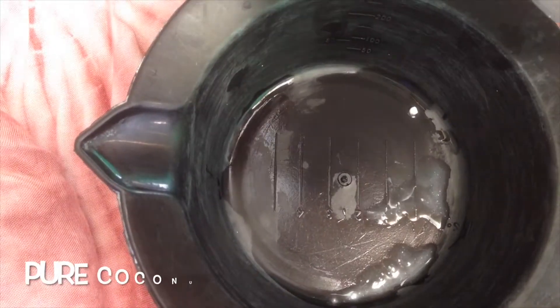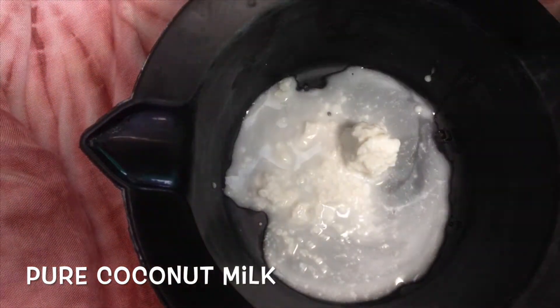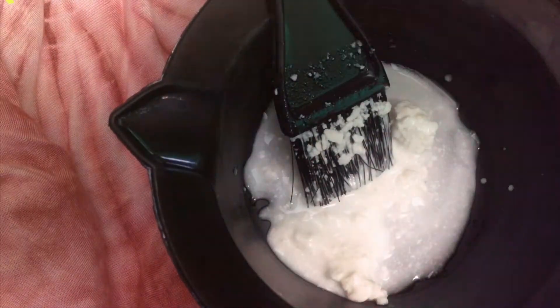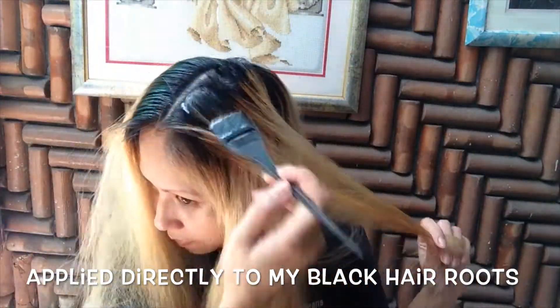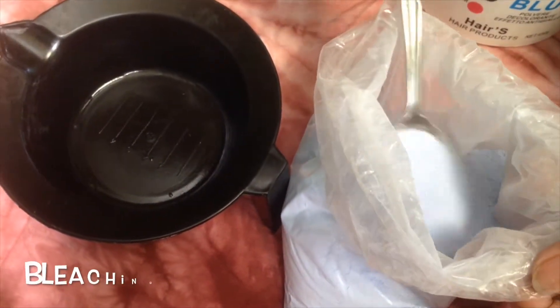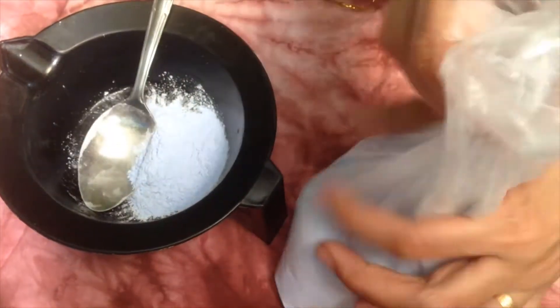I should bleach them first in order for the lavender to show off. But first, I'll put pure coconut milk to minimize the damage from the bleach, and then it's bleaching time!